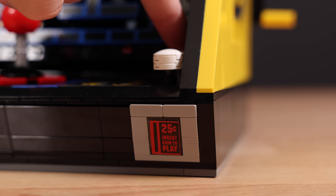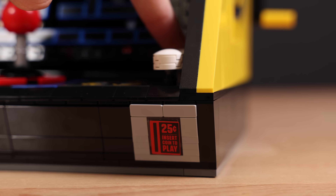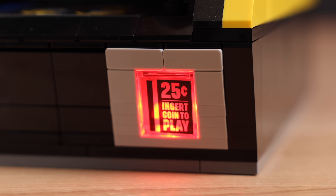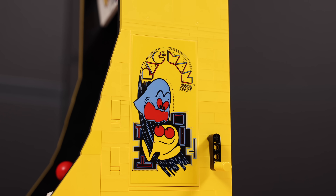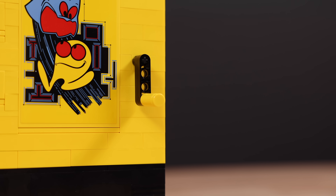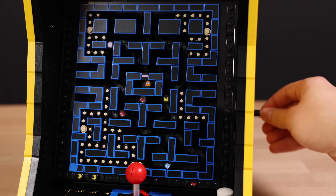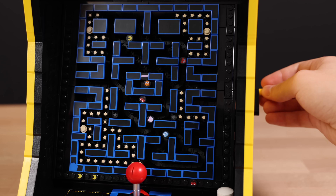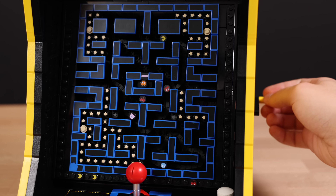Then we have two white buttons, one of which doesn't work, and the other actually turns on a LEGO light brick that reveals a 25 cents insert coin to play, which is very accurate. On the other side of the machine, we also have some more Pac-Man, right next to a crankshaft. And so here's the full reveal: when you turn the crankshaft, yes, Pac-Man actually moves, as well as all four ghosts and the Cherry, which is just so cool.